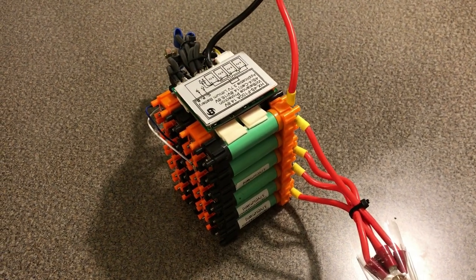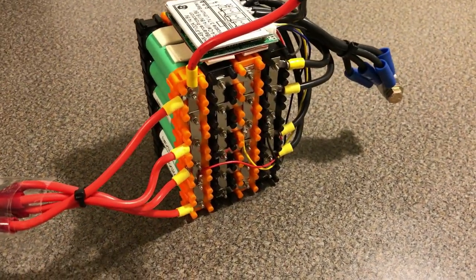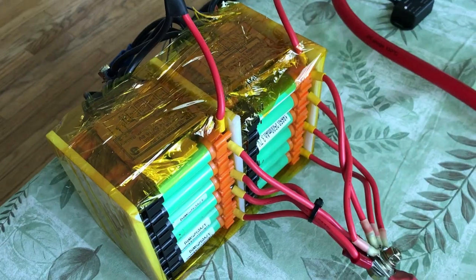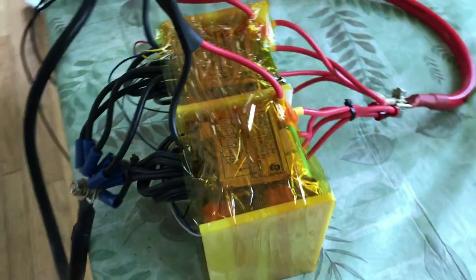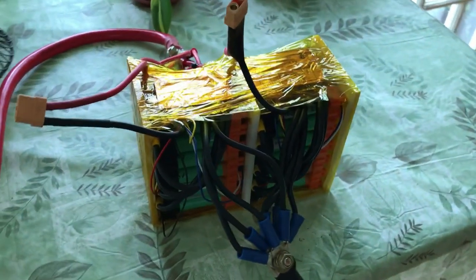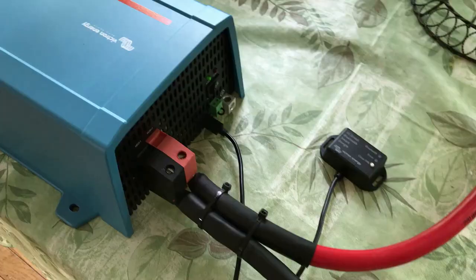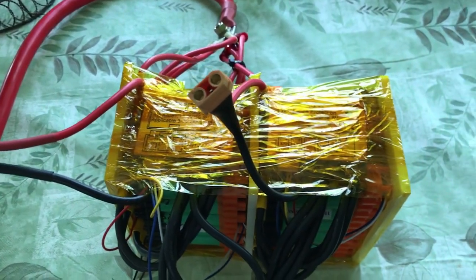One of the tricky things about these designs is making sure you can get the amperage out of the batteries — you need a certain thickness of wire. In this case I've used 10 gauge wire and four wires off each battery gives me 80 amps worth of capability. At 160 amps of combined power we need to use a 2/0 cable to go from the battery pack to the inverter.